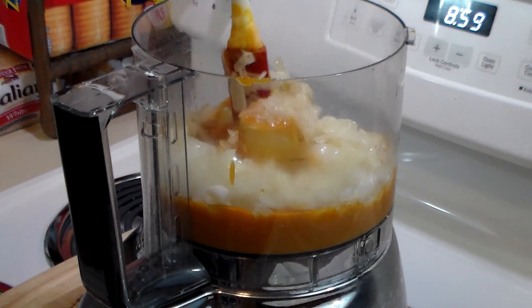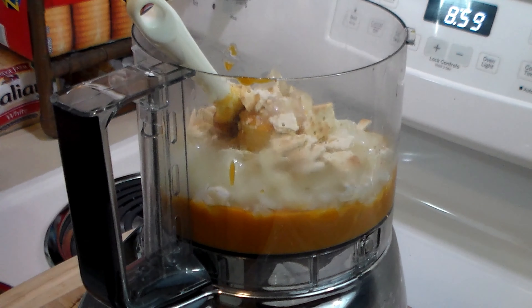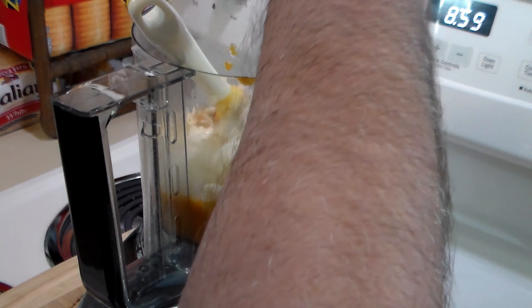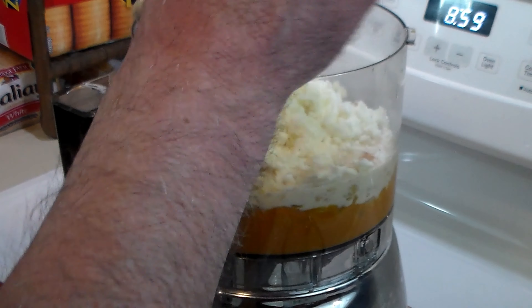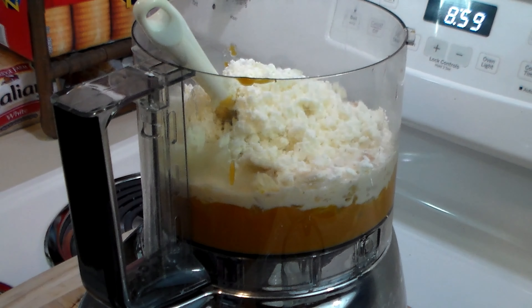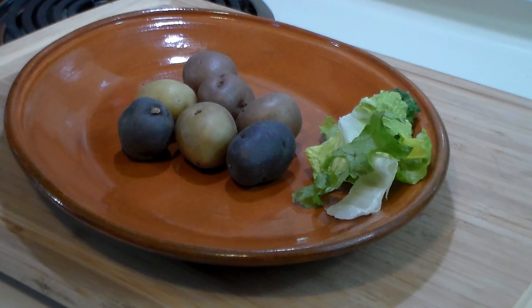We've added the cooled down onions to the aji paste. Now we're going to add the four crumbled saltines, about six ounces of evaporated milk, and the feta cheese crumbles. You can use queso fresco if you'd like, but I found I kind of like feta cheese — it gives it a little more zing. We're going to blend this up into a paste and then get it plated up.